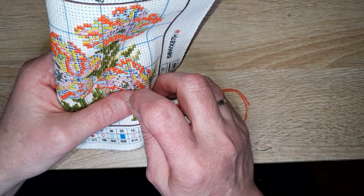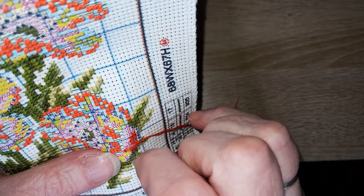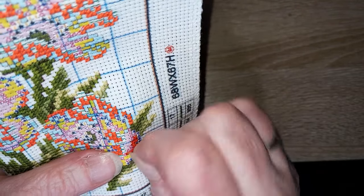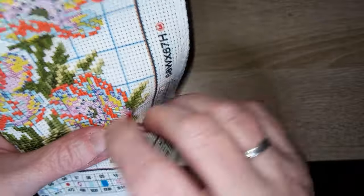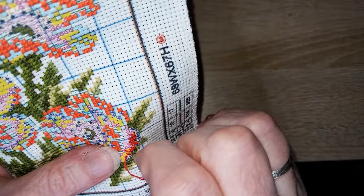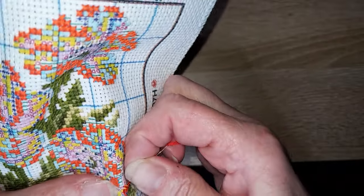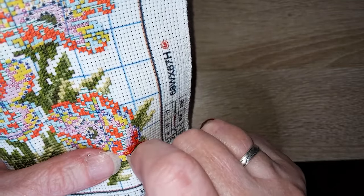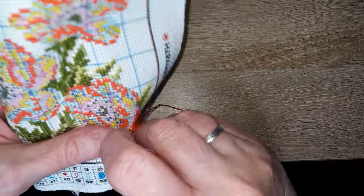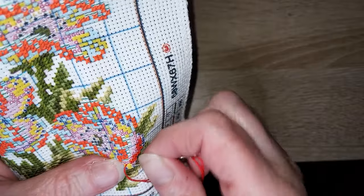Deuxième question : comment arrives-tu à t'organiser avec tout ton travail ? Dans le journal créatif, je vous parle souvent de mon petit carnet magique — c'est un agenda sur lequel je note tout ce que j'ai envie de faire dans la semaine. Je barre au fur et à mesure que c'est fait. J'ai aussi remis en place le système des roues, que j'avais arrêté pendant un moment parce que ça m'avait pris chaud.